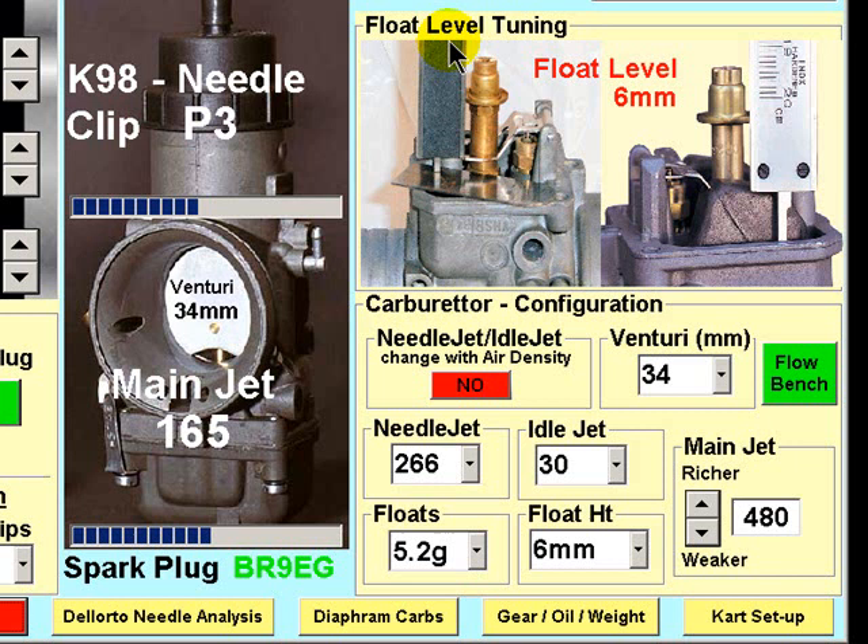I measure the float height using a steel plate placed on the inverted carburetor flange, and measure down to the float levers using a vernier caliper. I then simply add the thickness of the steel plate — two millimeters in my case — to the measurement to accurately determine the float height level. Because this measurement is with the carburetor inverted, an increase in float height of say three millimeters to nine millimeters weakens the mixture.